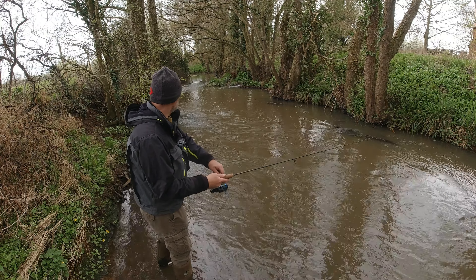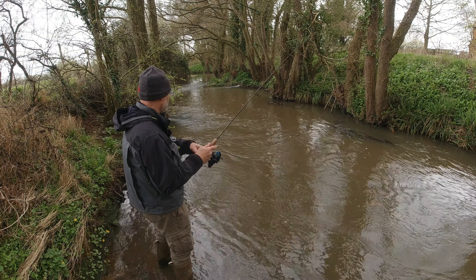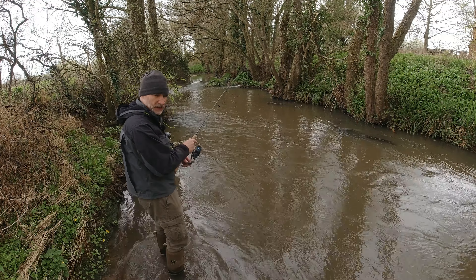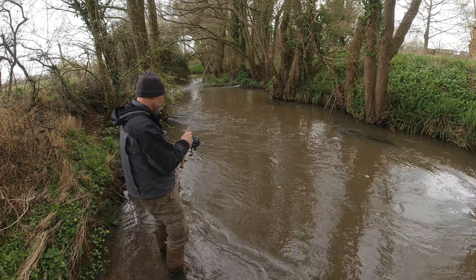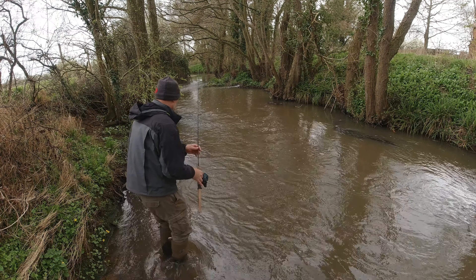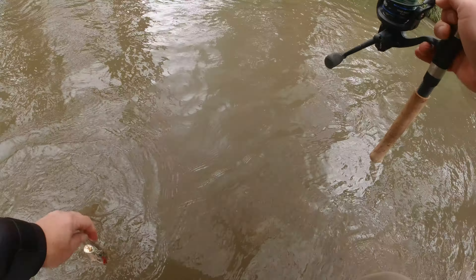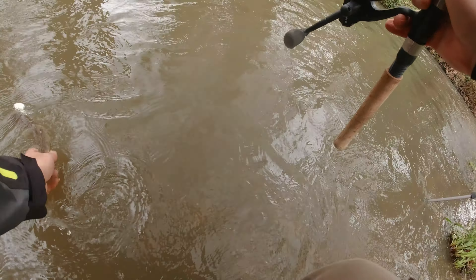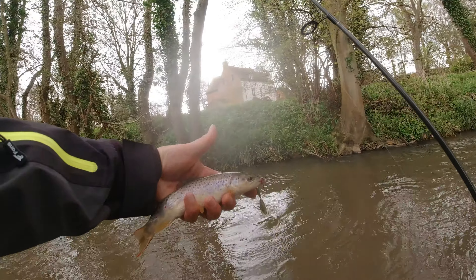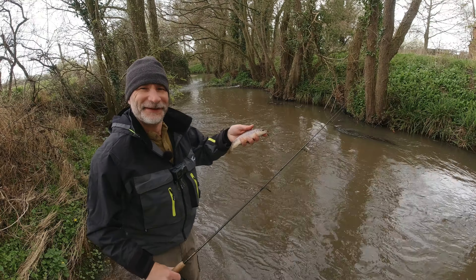We're in! What have we got — trout hopefully. Well, it took a while. My net's miles away, typically. It is — lovely brownie. We'll grab it out of the water. Got it — wonderful! How's about that? That's cracking, fantastic!